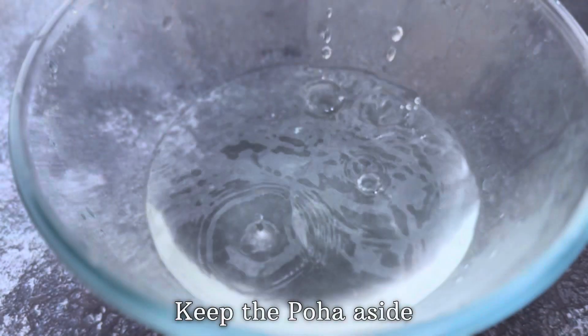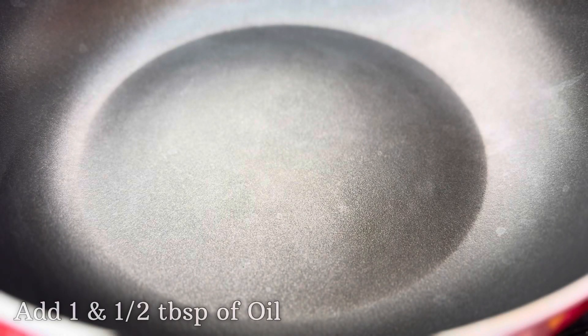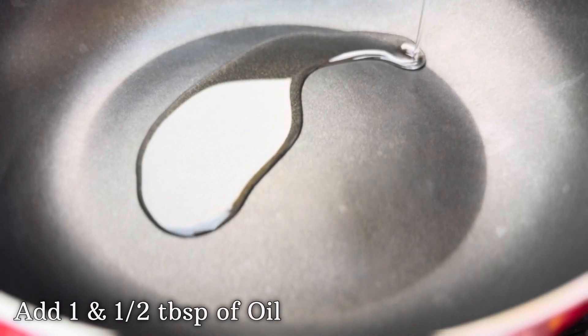After washing this thoroughly, I'm then going to drain all the water and keep the poha aside. After keeping the poha aside, let's take a pan and add one and a half tablespoons of oil.